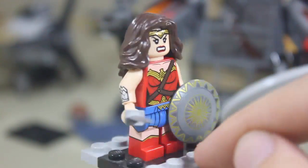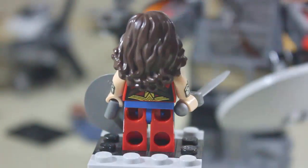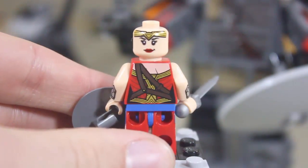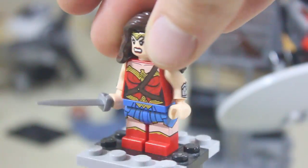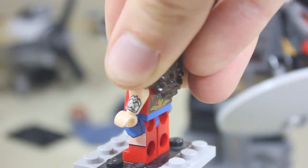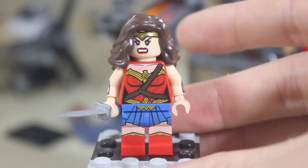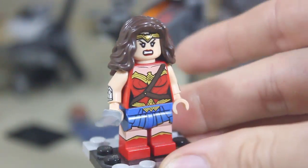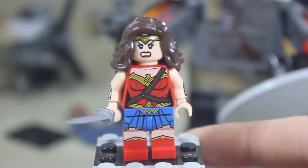She has this wonderful strap that goes across so she can have her stuff hanging from her back, and she does feature some back printing. She has a double-sided head where she's a little more smiley on one side, but I love the fierce look on her a lot better. She has her little bracelets on the side, and of course the wraparound skirt and the Wonder Woman logo on her belt. She didn't get a lasso in this one, but that's okay.